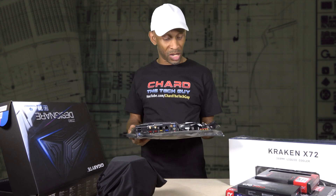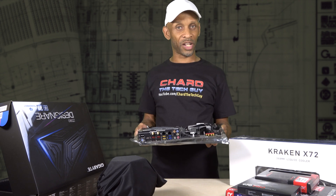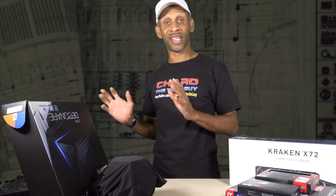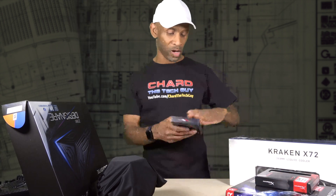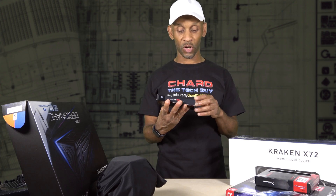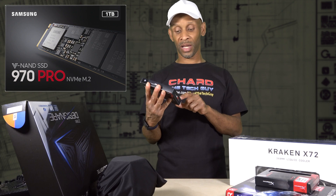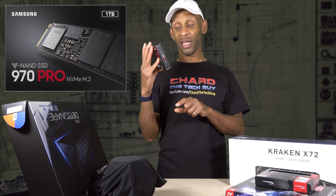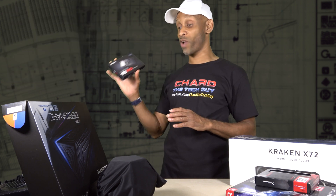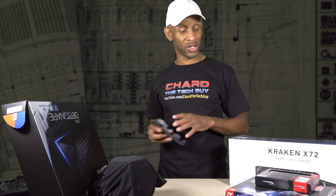You don't want to handle these things while touching the connectors because with static electricity you can zap these boards. So that's the motherboard. Now let's move on to the SSD. The SSD of choice I decided to go with is made by Samsung — this is the 970 Pro and it has one terabyte of storage. This is going to connect directly onto the motherboard, and I'll show you that when I start assembling the system.